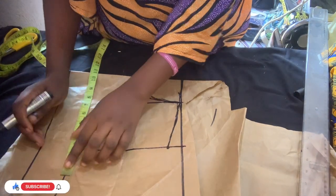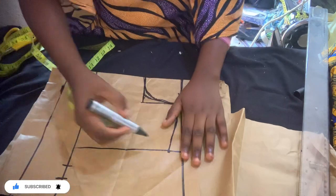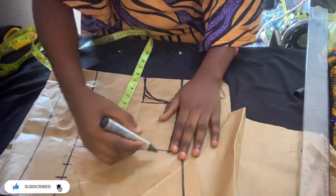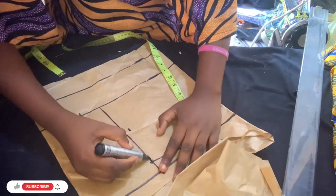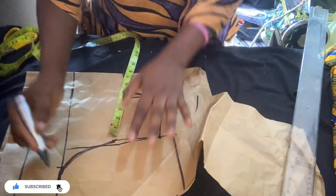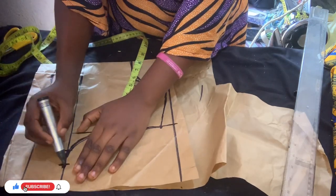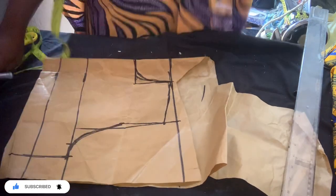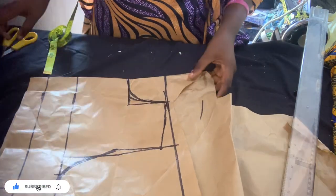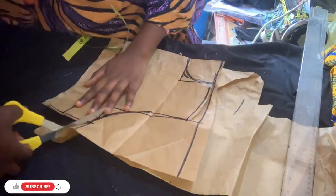I measure my bust divided by four and add one inch for the allowance, and I go in by half inch to make the shoulder nice. Then I draw the armhole. After that I draw a straight line, because we are still going to be cutting this out — I just cut it to get the shape I want.